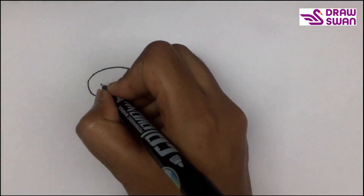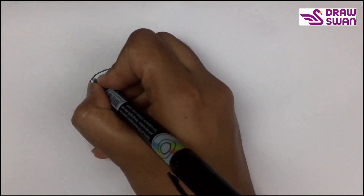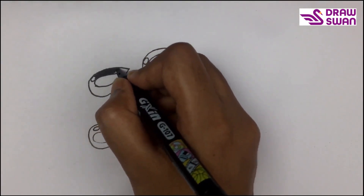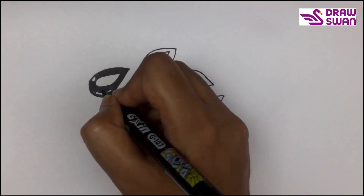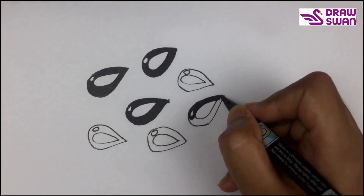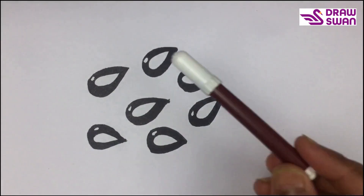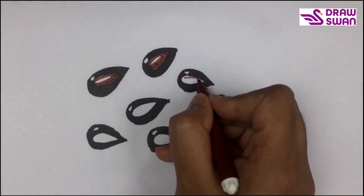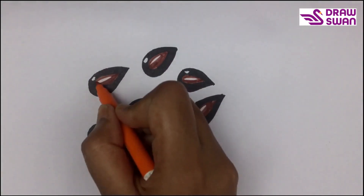Make another tiny water drop inside it, then another tiny one. Now let's color it with black. In the middle I will use brown, and now I will use orange.